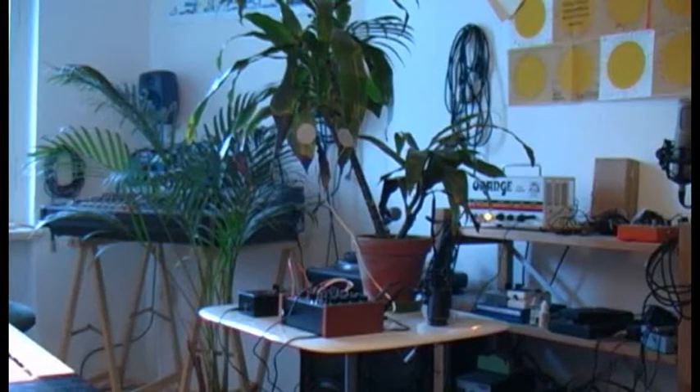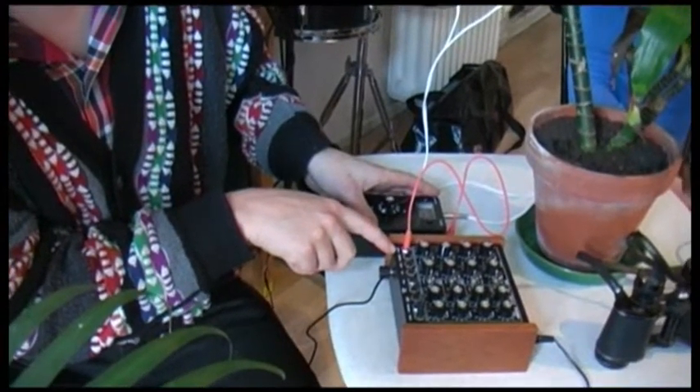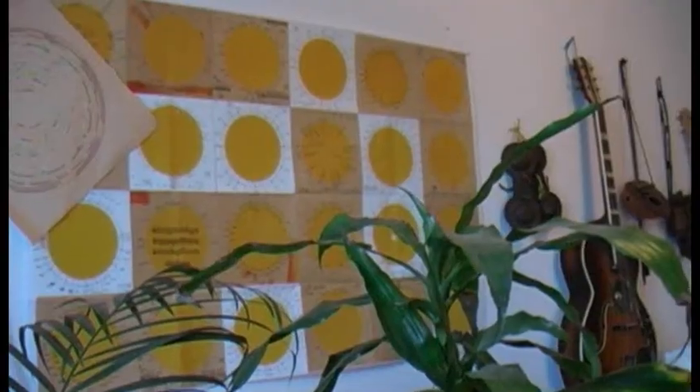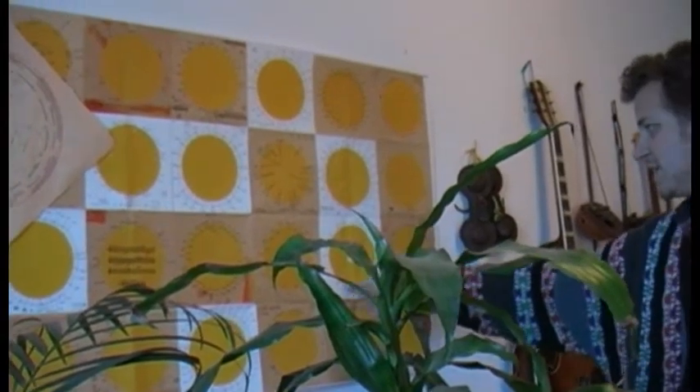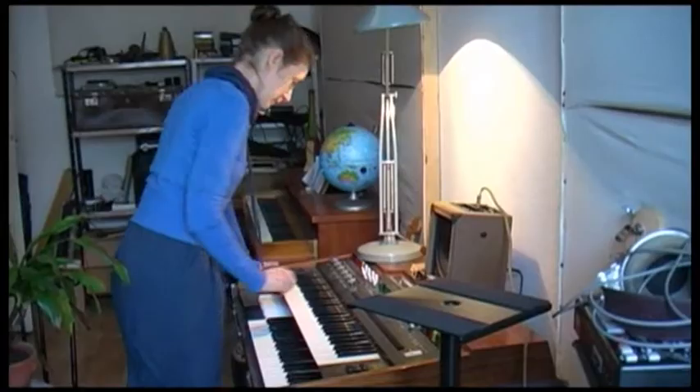Welcome to another episode of our TimeWave Zero music technology series. In this episode we present to you a mind-blowing art experiment called the Plant Orchestra. This plant has been connected to the synthesizer and creates different sounds that can be transformed and heard by human beings. Let's look at this installation and find out how it actually works and what connects the plant to the synthesizer.